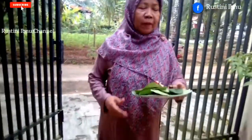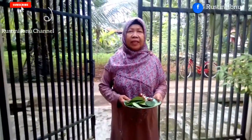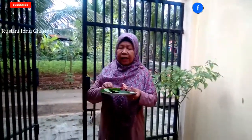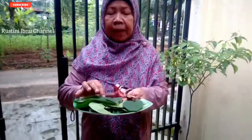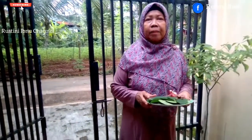Assalamualaikum warahmatullahi wabarakatuh. Jumpa kembali dengan kami, Rustini Ibnu Jandar. Hari ini mudah-mudahan semua dalam keadaan sehat walafiat. Hari ini saya baru saja ngambil daun salam sama laos lengkuas, karena hari ini saya akan memasak sayur asam — sayur asam dengan bumbu Jawa. Mari kita lihat bahan-bahannya.